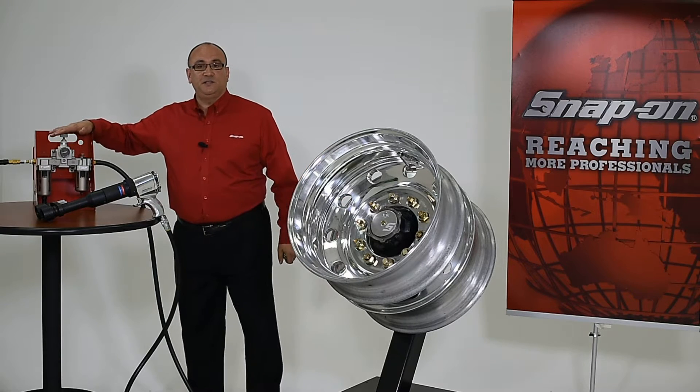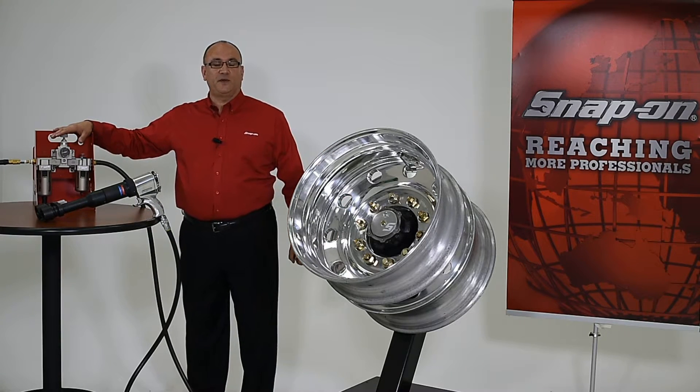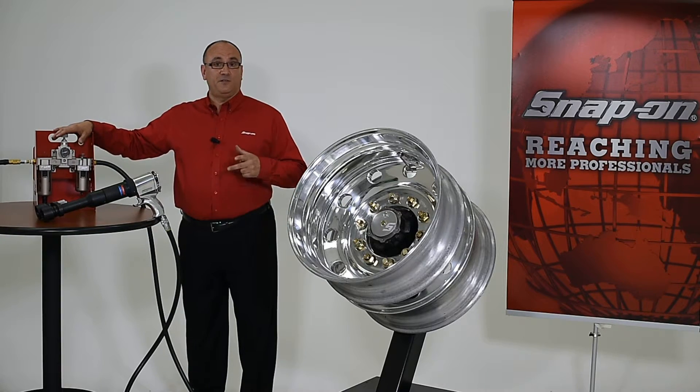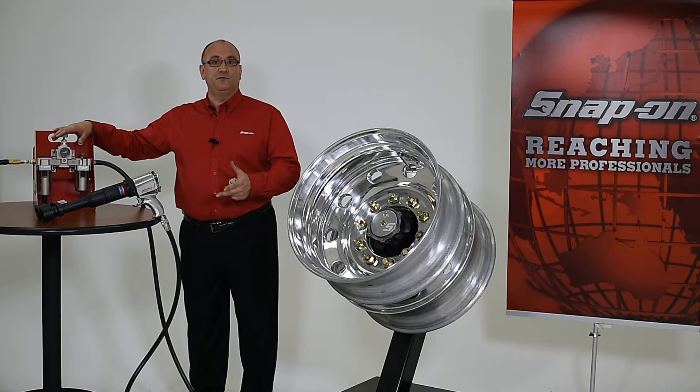To do this, I simply set the air pressure on the filter regulator lubricator based on the output torque required for my application. This should be done with the tool running to ensure accuracy.